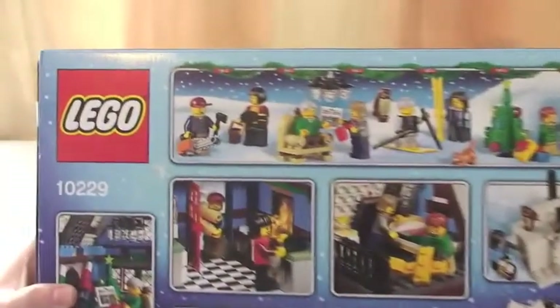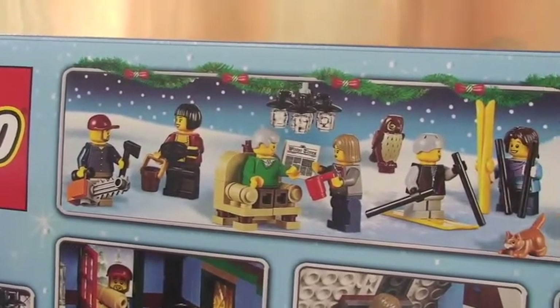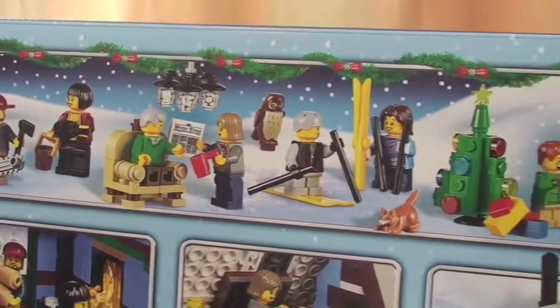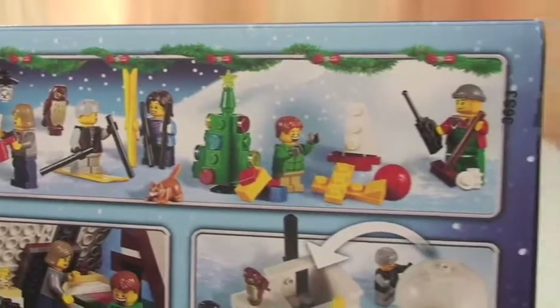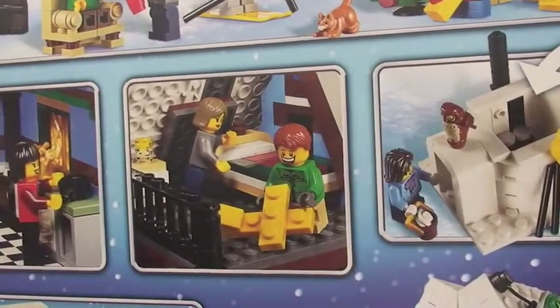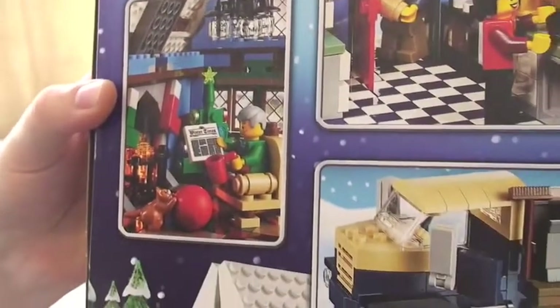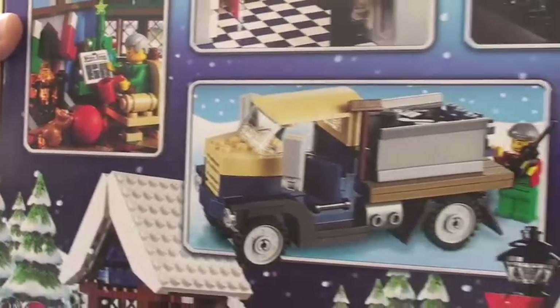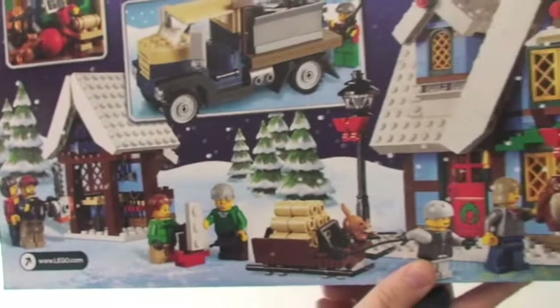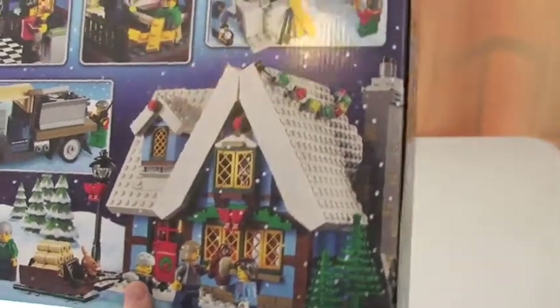Onto the rear of the box, you can see up there the minifigures and some other features that come with this set. Going around the rear of the box, you can get a good look at what this set comprises of. Again, loads of detail and function within this set itself. I think these sets are really, really good — I do recommend these. They're great fun, great builds.